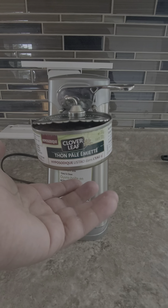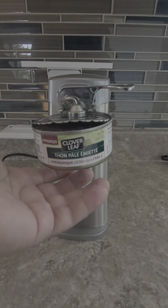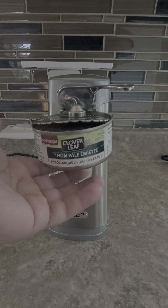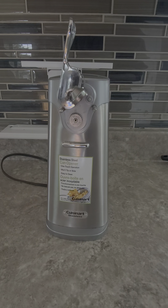It stays on the can — unless you have one of those really big heavy cans, it stays right there. When you want to open it, you don't have to cut your finger, you don't have to fight it. You just take this off and you have your can. I absolutely love this.